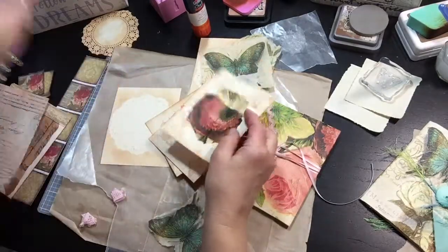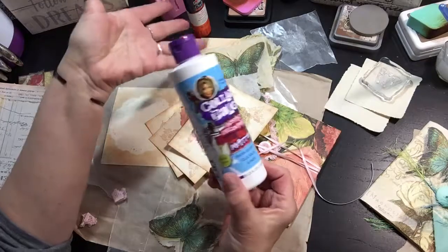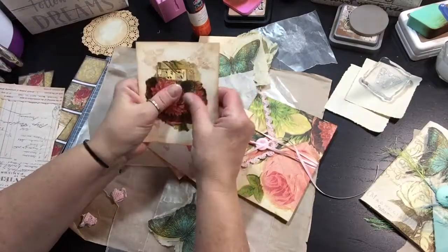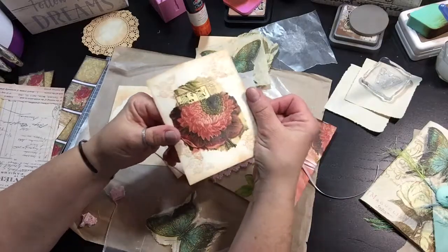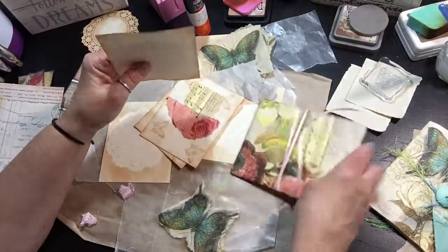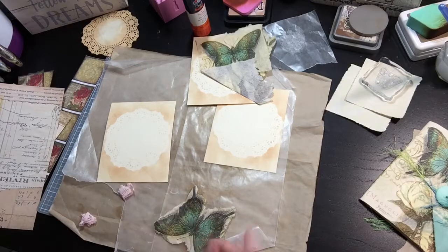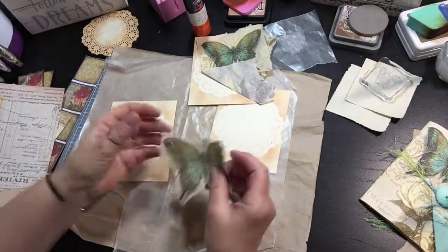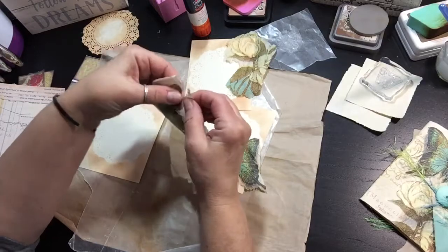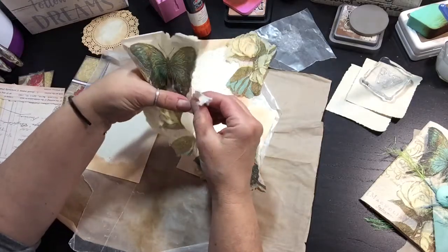I used this new-to-me product called Collage Podge. It worked. They have taken quite a while to dry — they're dry, and it's a matte finish, but it's still a tad bit shiny. So I wanted to show you what I've been doing for my napkins. I tore this out, and all I do is — I'm not patient enough to use a paintbrush and water — I just put my thumb over the part that I don't want torn.